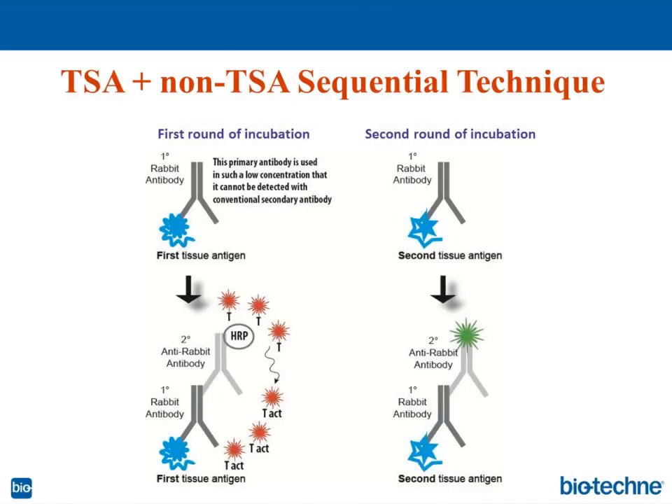That was technique number three, and now we are into technique number four. This is an interesting chemistry because it combines both TSA technique, which we talked about before, and a non-TSA technique — making it a sequential procedure.